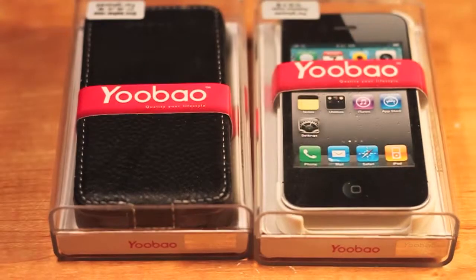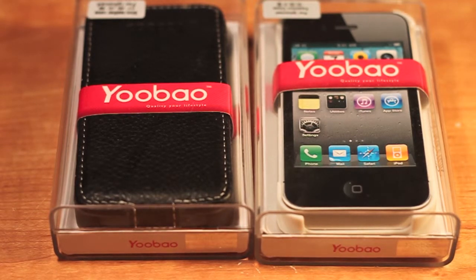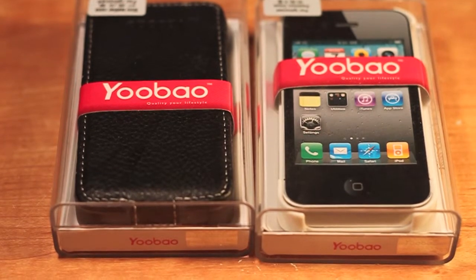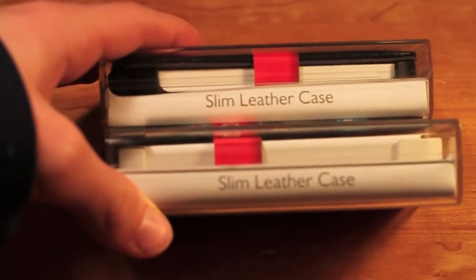Hey guys, what's up? This is all about Mac27 and on this channel I'll be doing mostly unboxings and maybe some other stuff in the future. So this product is the Yobeo iSlim Fashion Leather Apple iPhone 4 and 4S case. This is from kevykev.com.